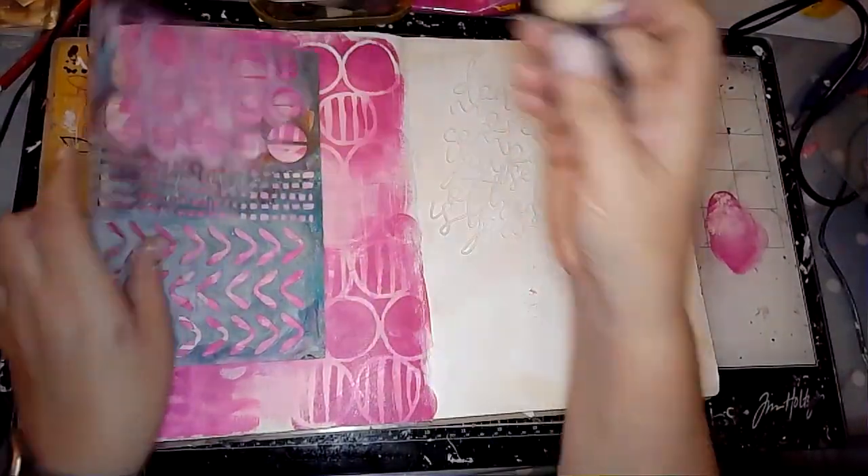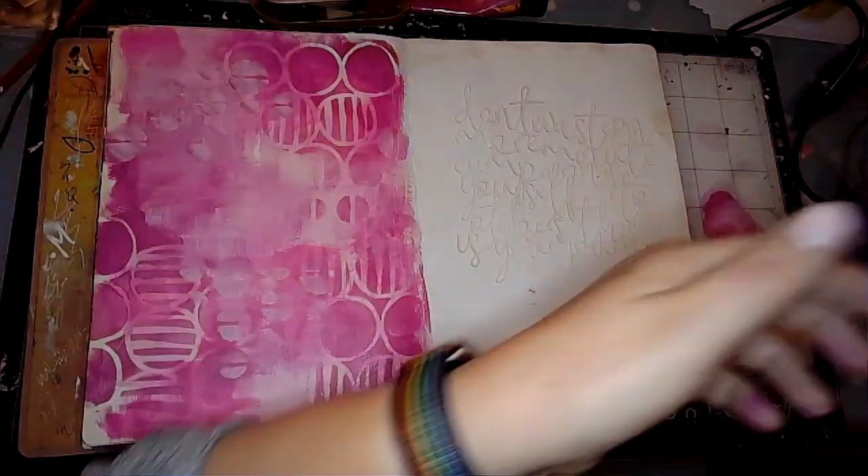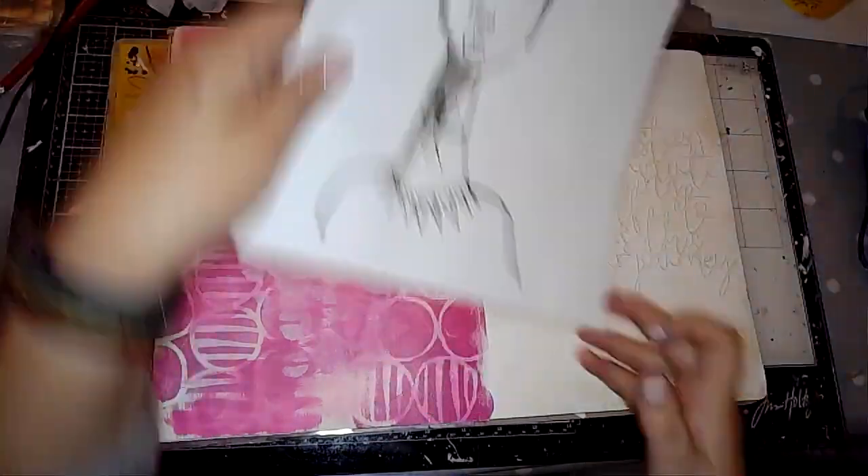Then I'm using this stencil by Dina Wakeley with carnation paint just to add a bit more. I don't think I changed the sponge on the blending tool so it did kind of mix the two pinks together.